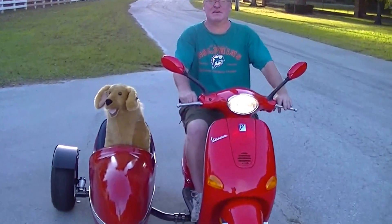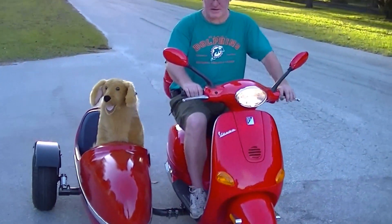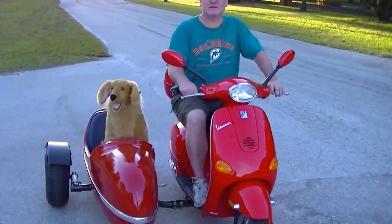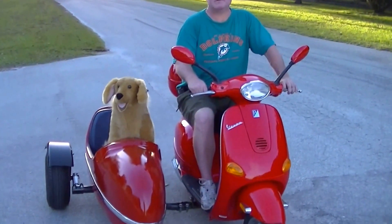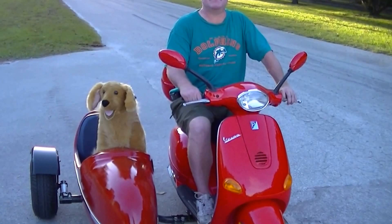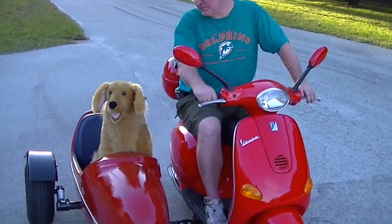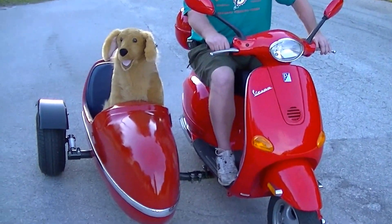This is the new Celtic sidecar, put on a 2010 modern Vespa. It also goes on a 150cc as well as the 50cc we're driving now. This is the first one we've built, and it's been running great.